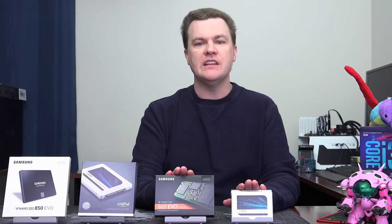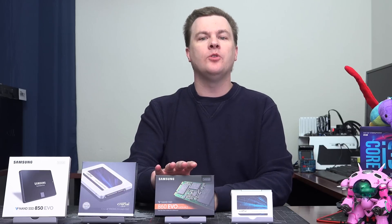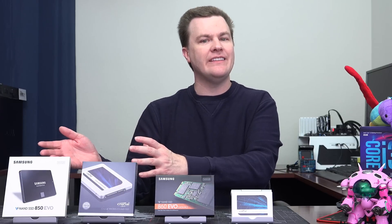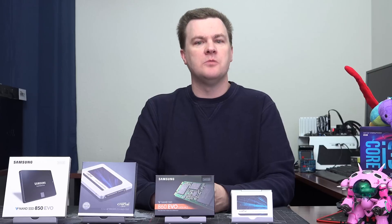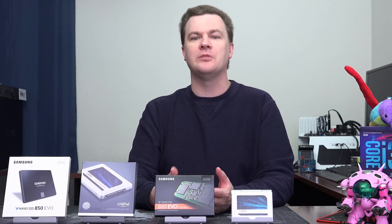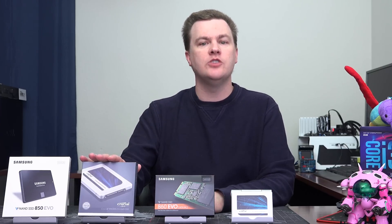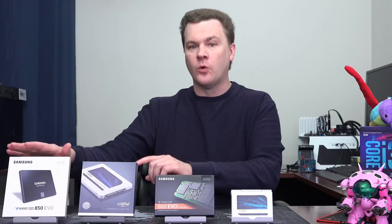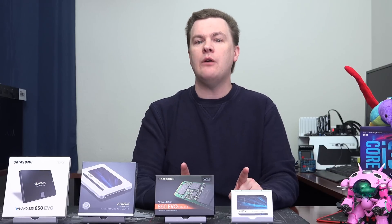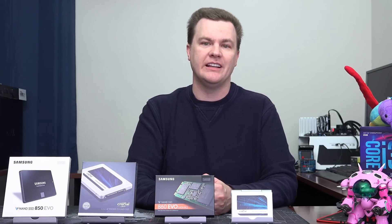The real purpose for these, besides being put into new installations or new system builds, or being added as additional drives, would be upgrades over three to five-year-old SSDs that are perhaps off-brand. If you have some small no-name 120GB or even smaller 60GB SSD from four-plus years ago, these definitely would be an improvement. But even compared to the MX100 and the Samsung 840 EVO, which came out many years ago, these are not dramatically faster. They do, however, have longer endurance, some better features, and a longer warranty — five years each.